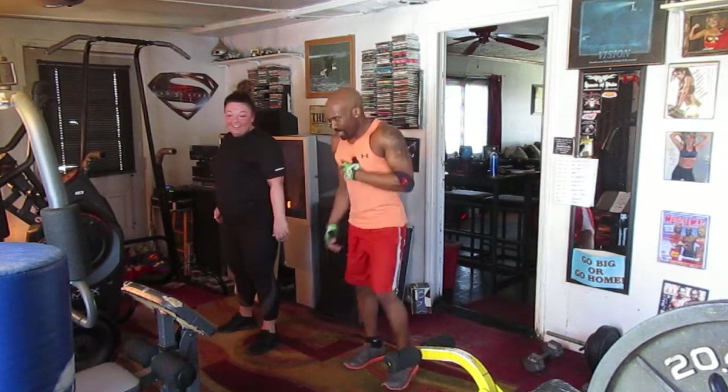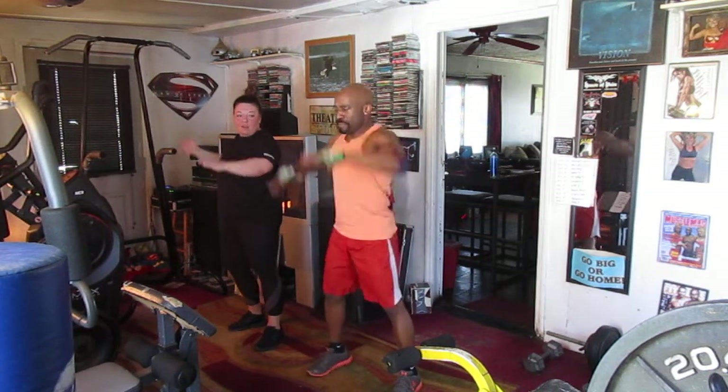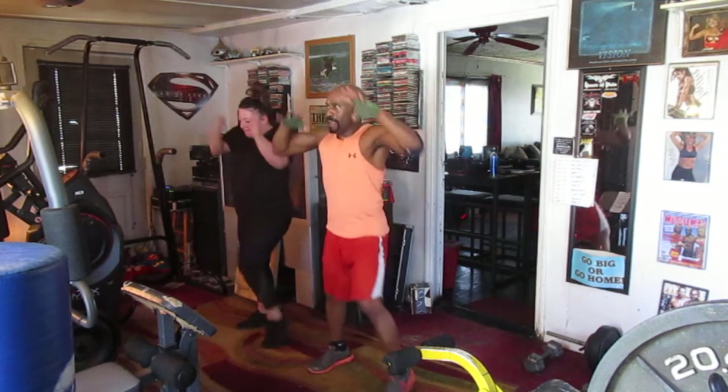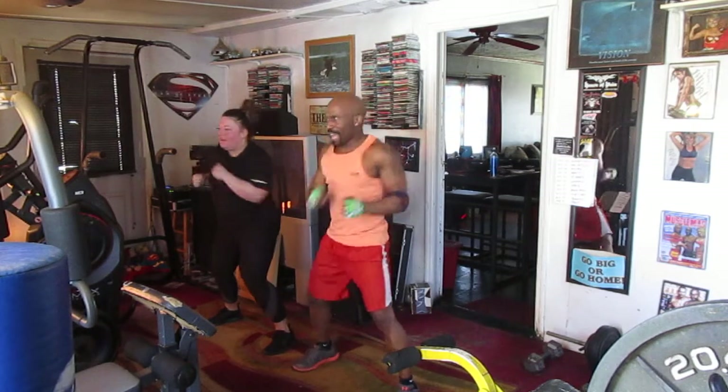I'm gonna come up. I'm gonna be marching on eight. Ready? 5, 6 — marching on eight. 1, 2, 3, 4, 5, 6 — matching on eight. Touching 1, 2, 3, 4, 5, 6.